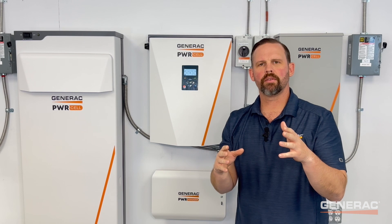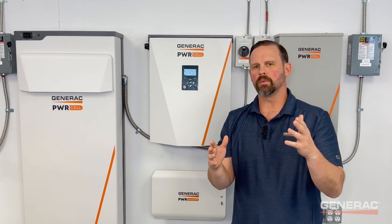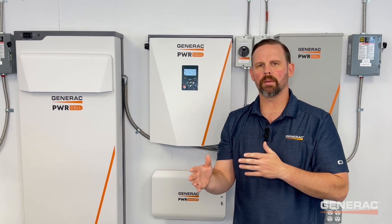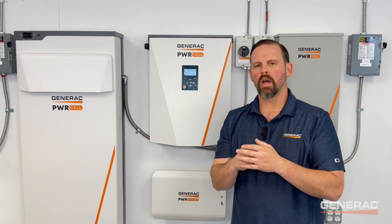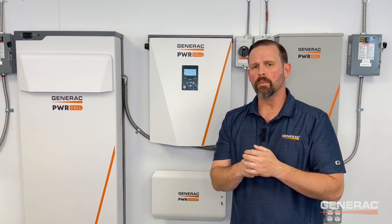If V-set does not resolve your issue or if cell imbalance returns, verify there are no environmental factors that would lead to a severe temperature imbalance between modules. For example, an external heat source such as a space heater may cause a cell imbalance due to temperature. Remove the heat source, and the issue should correct itself.